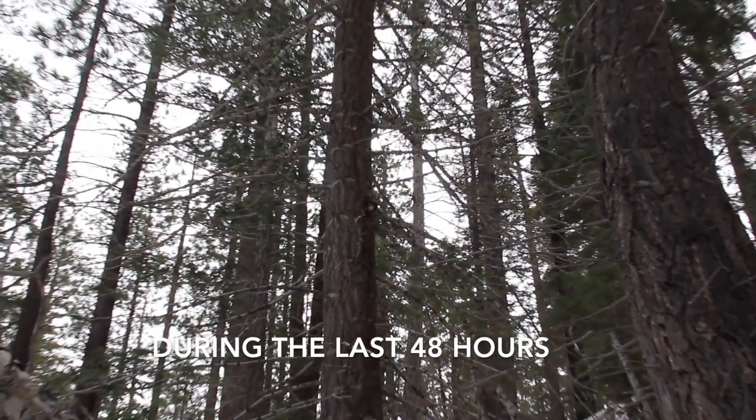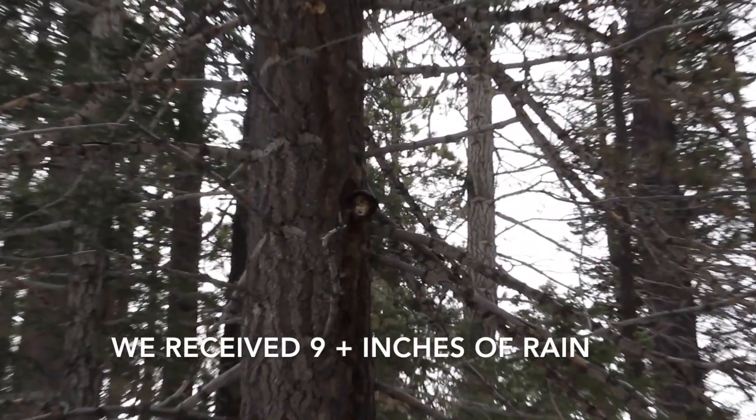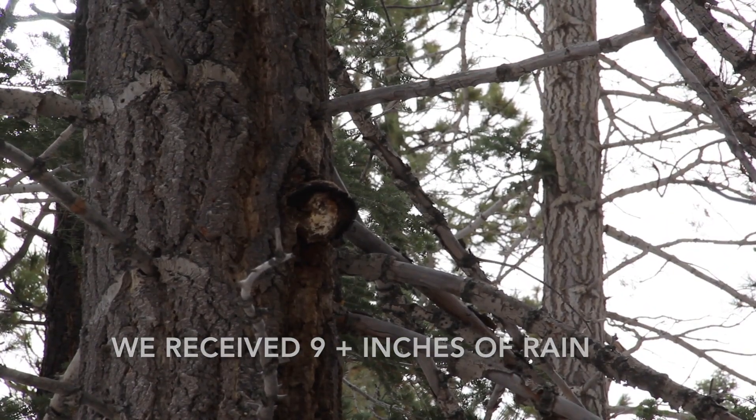Over the last 48 hours, this area received 9 plus inches of rain, so you can imagine everything is soaking wet.